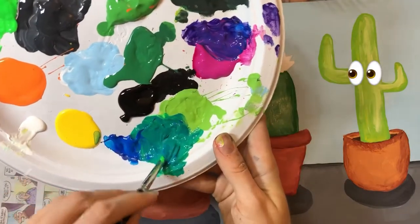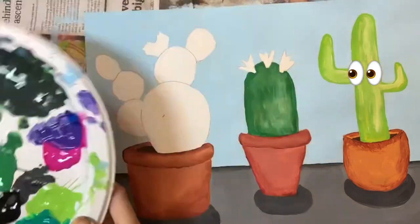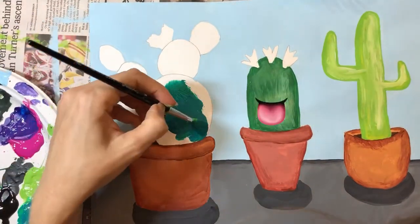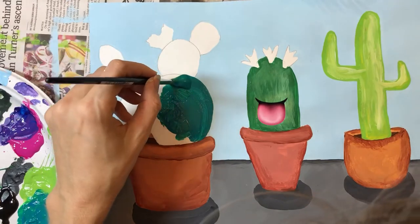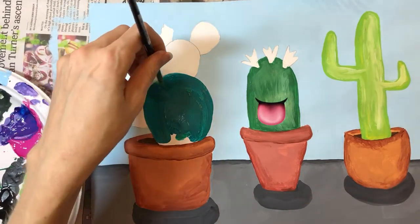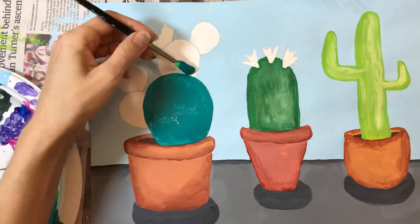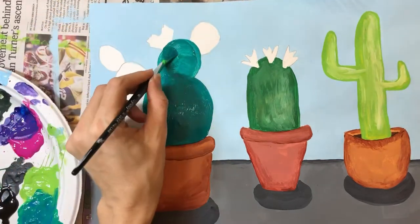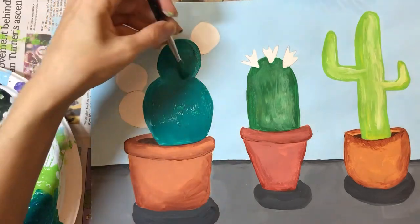I've added a lot of blue paint to this green and I'm super excited about this color. Spread the paint evenly over the surface with nice back and forth brush strokes. If you're having any trouble staying inside the lines, switch to a smaller brush size.